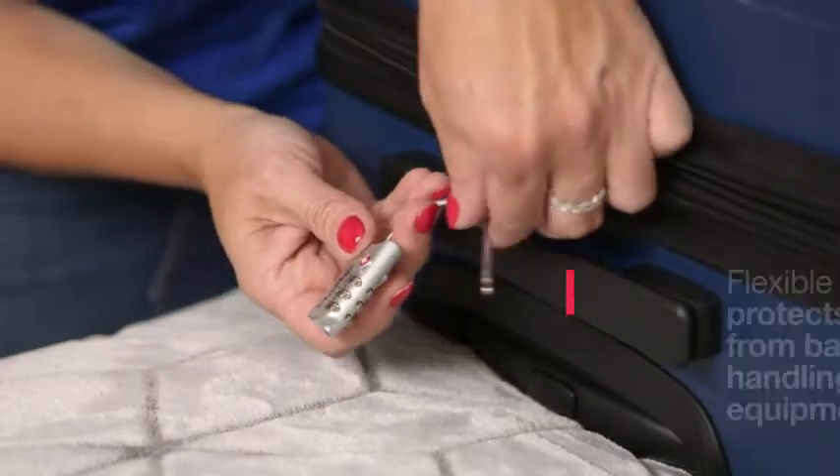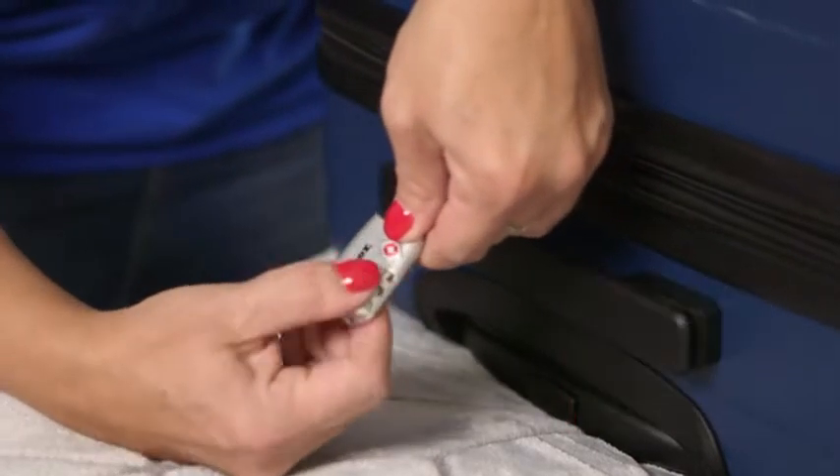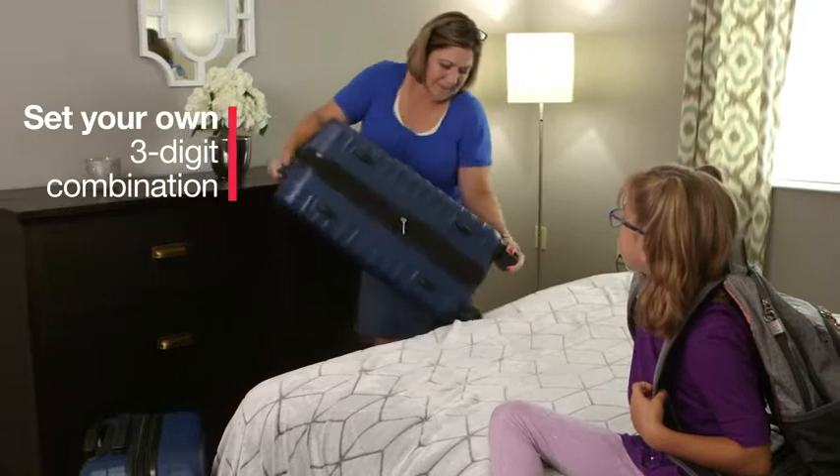The flexible, vinyl-coated cable protects the lock from breaking on baggage handling equipment, and the three-digit dial can easily be reset to a combination of your choice, providing personalized protection.